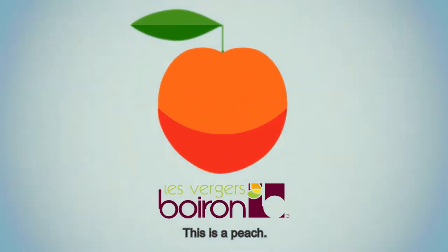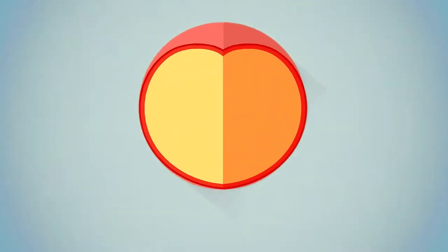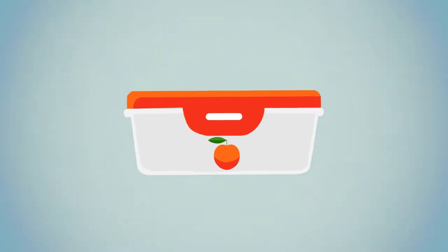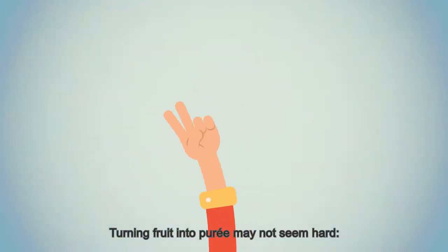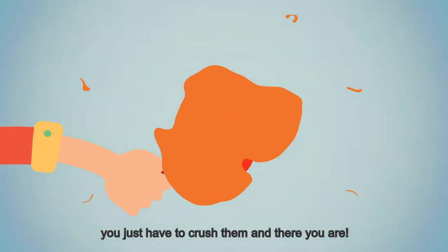This is a peach — a peach selected by Les Vergers Boirons. It will become an exceptional puree. Turning fruit into puree may not seem hard; you just have to crush them and there you are.